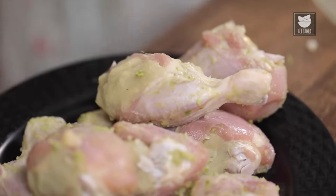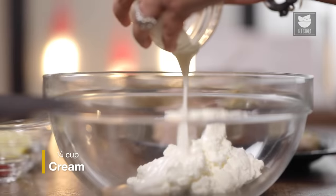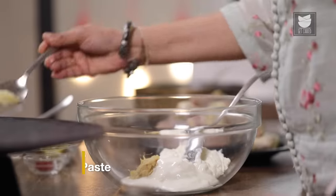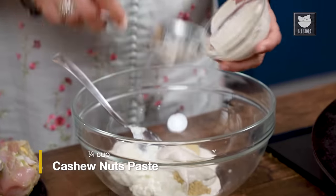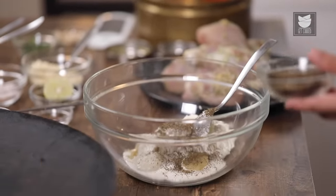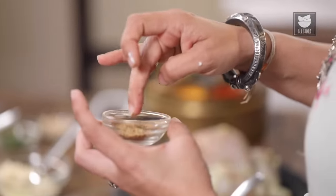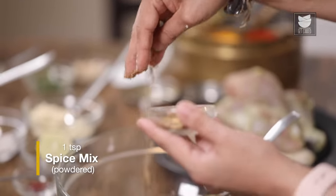Now for the second marinade. I'm going to use 1 cup of hung curd, quarter cup of cream, half a tsp of ginger paste, half a tsp of garlic paste, quarter cup of cashew nut paste, about a tsp of kasoori methi, and powdered 1 mace, 5 green cardamoms, a small piece of nutmeg, and about 10 peppercorns. We're going to add this as well.